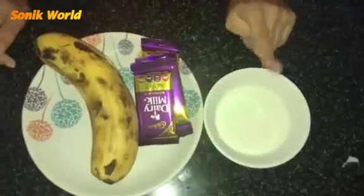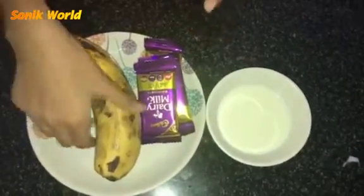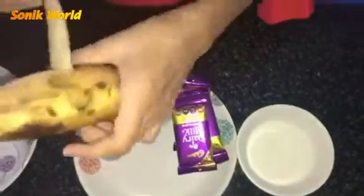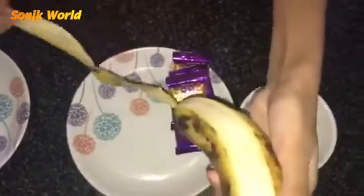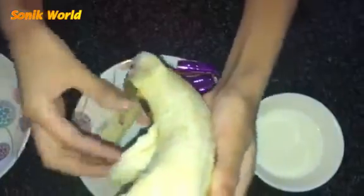Hi friends, my name is Pregna. Today I'm going to show how to make ice cream using only three ingredients. Let's get started. For this you need milk, chocolates, and banana. First you need to peel the banana.